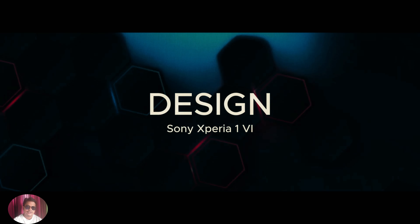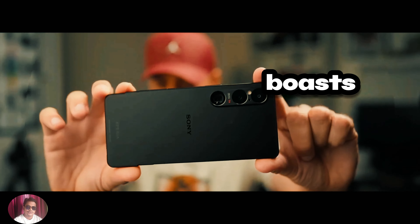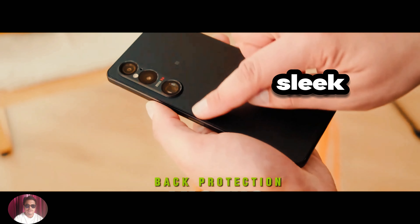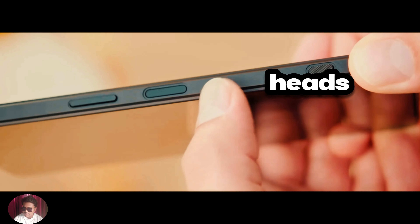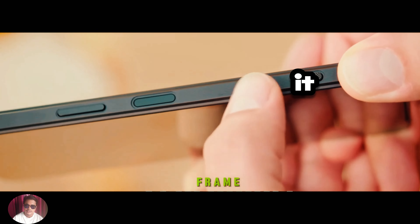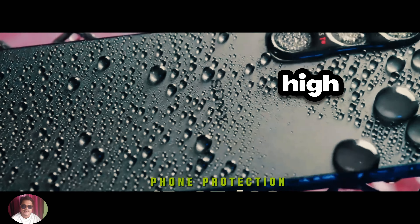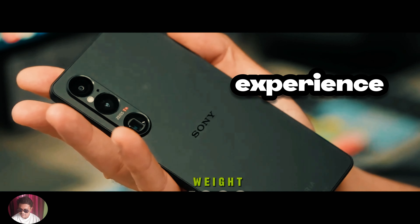The Sony Xperia 1-6 is a flagship smartphone that boasts a stunning design and premium build quality. With its sleek and elegant design, the Xperia 1-6 is sure to turn heads wherever you go. It features a 6.5-inch HD OLED display with a high refresh rate, providing users with an immersive viewing experience.